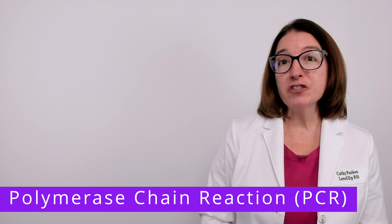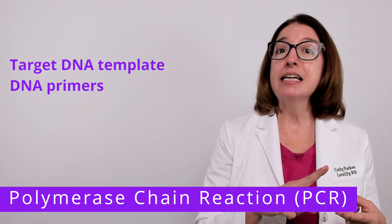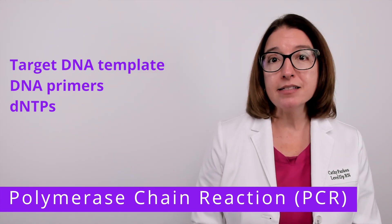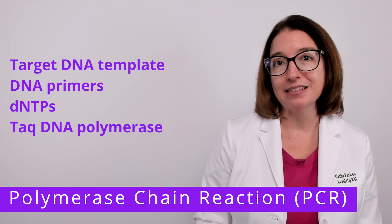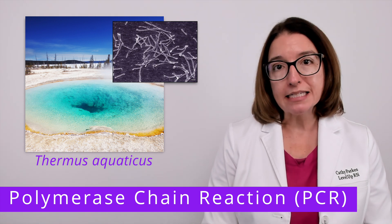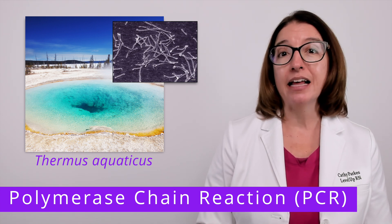PCR uses an instrument called a thermal cycler, as well as the following ingredients: the target DNA template, DNA primers, and a heat-stable enzyme called Taq DNA polymerase. Of note, Taq DNA polymerase is extracted from the bacterium Thermus aquaticus, which is a thermophilic bacterium that lives in extreme environments such as the hot springs in Yellowstone National Park.